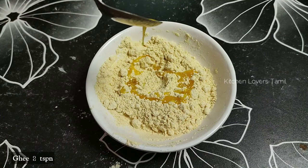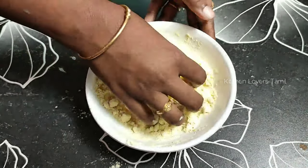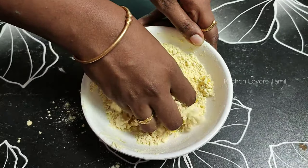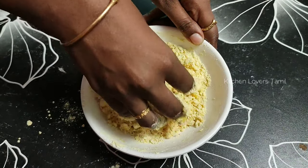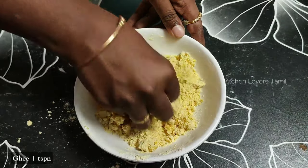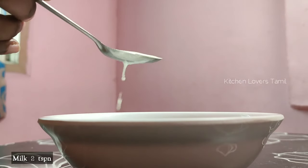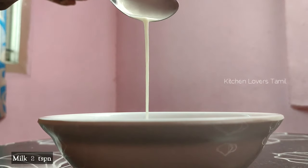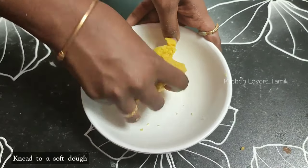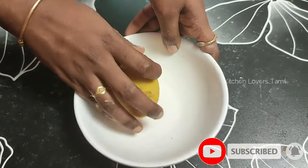Add 2 spoons of sugar, 1 cup of flour, and mix. Add 2 more minutes of mixing, then pour 2 tablespoons of palm oil. Add 2 tablespoons of palm oil and continue mixing.